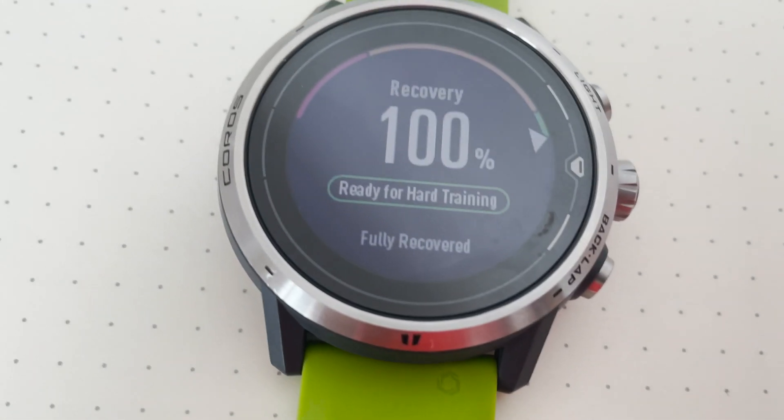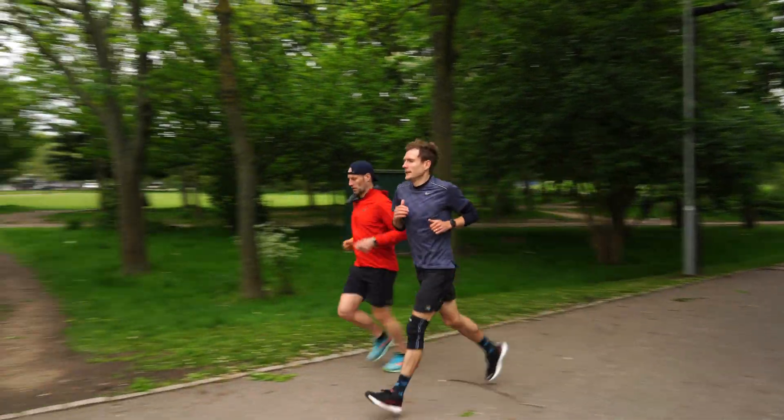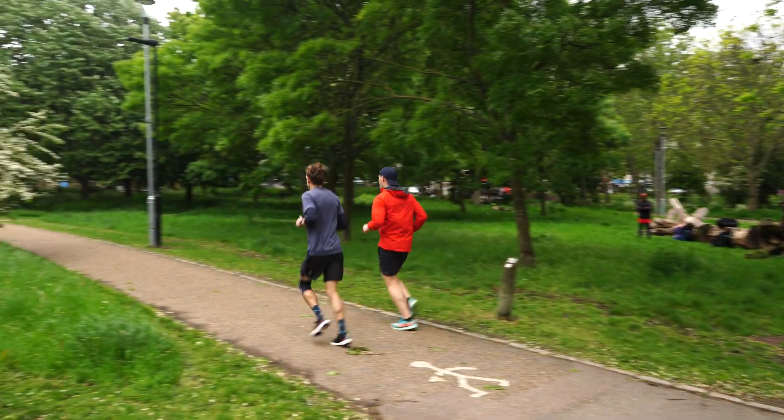We're going to be looking into the new EvoLab training features — the advanced guidance that you get from performance and fatigue to various other training factors that you need to know about if you're interested in getting more advanced stats from your training. Over the last few weeks we've been testing all these features out, so we're going to be taking a detailed look into those features and discussing how they can be used for your training.